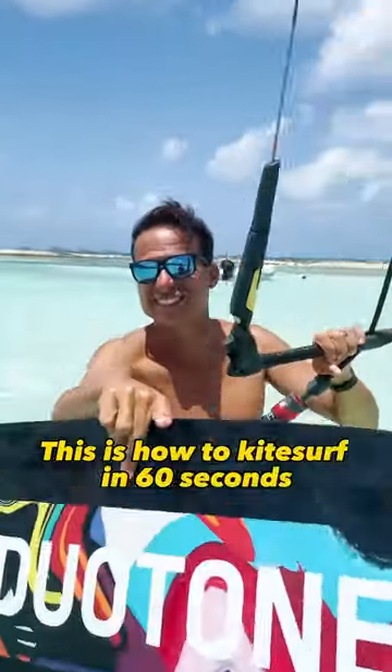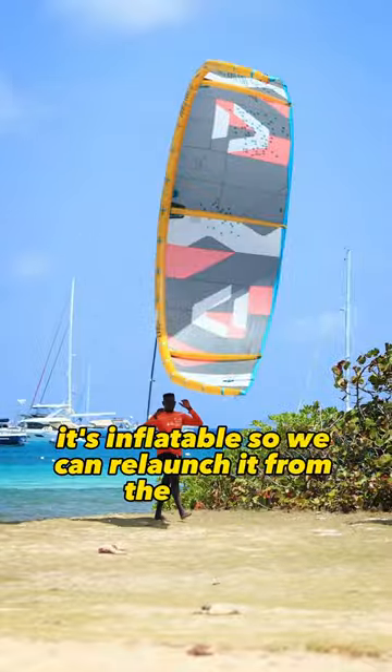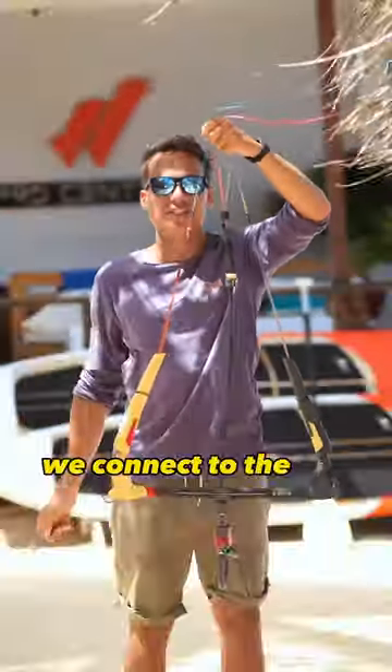This is how to kite surf in 60 seconds. This is our kite. It's inflatable so we can relaunch it from the water. To control the kite, we use the bar. It has four lines we connect to the kite.